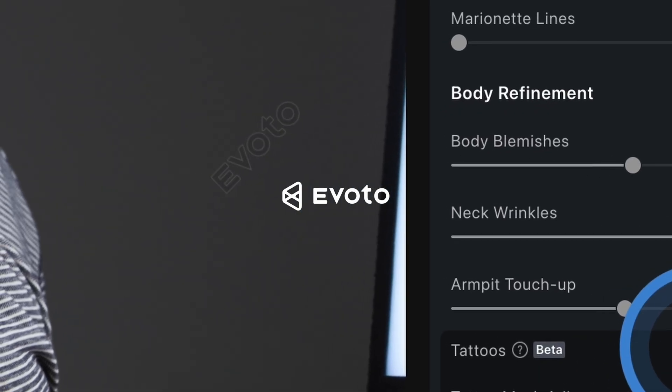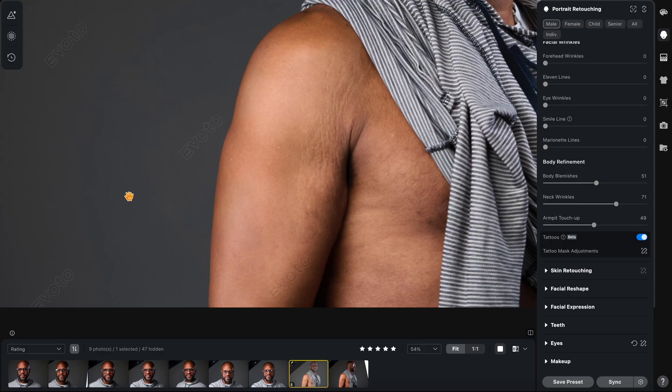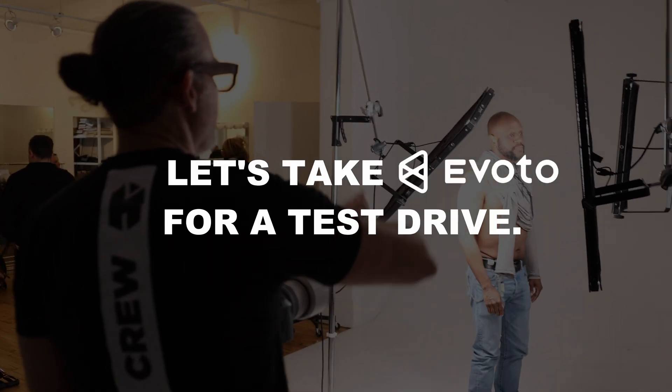Evoto, baby. Unbelievable. Step forward, step a little bit this way.